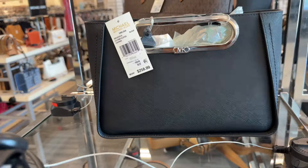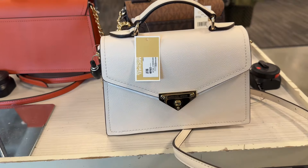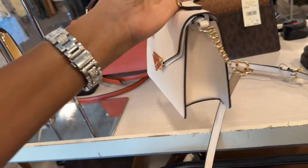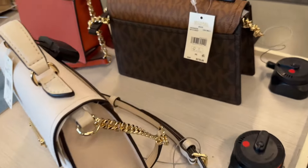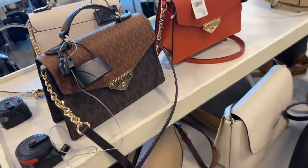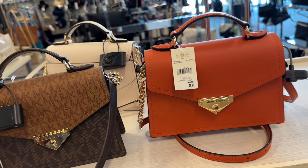Oh, they also have it in black. Look at this cute little Michael Kors - they are $100. They have the uptick white, top handle, crossbody strap with chain detail. Here is the signature brown multi, and they have this pretty deep orange they call it - $100.